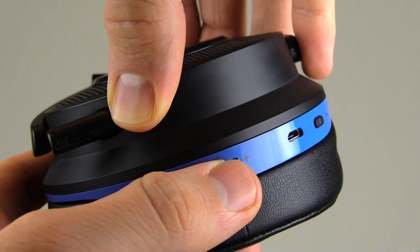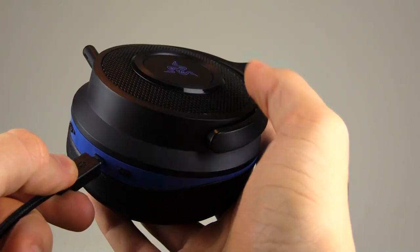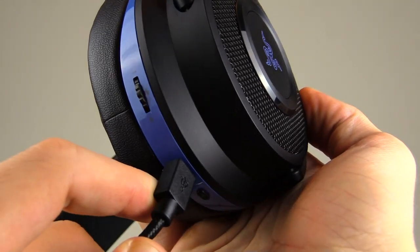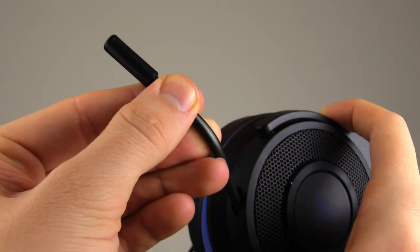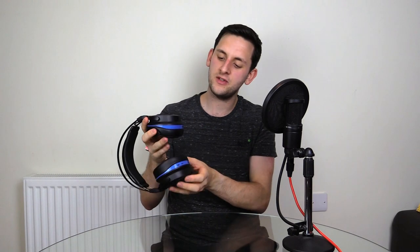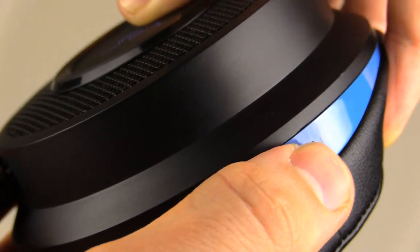At the very bottom of the left ear cup, you have a small control wheel which adjusts the volume of your voice to your friends in party chat. Next to that, you have a small charging port — which I wish was USB-C — and then the power button. Pressing the control wheel mutes the microphone, and when muted it lights up red on the tip. On the right ear cup, there's just one control wheel for game audio; pressing it mutes all audio including chat.